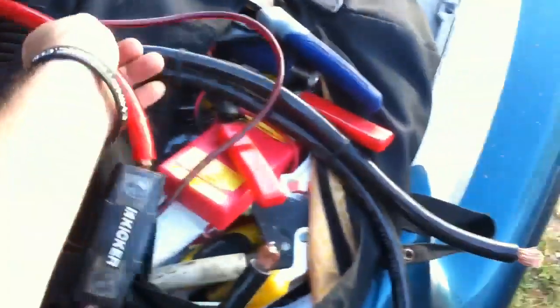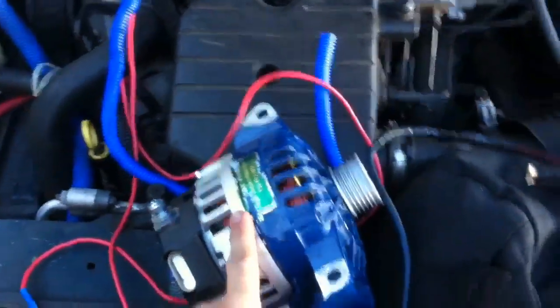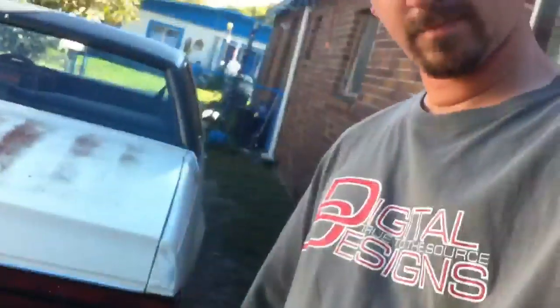This is 2-gauge wiring. There's a different belt because of the size of the smaller pulley. This is going to be about a 225-amp alternator — my old one was doing about 105 amps, so we're gonna let it take a break.